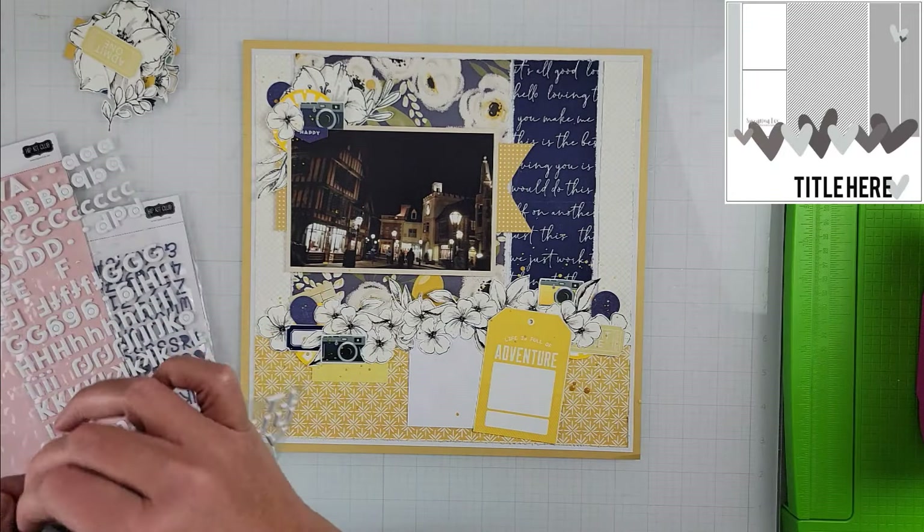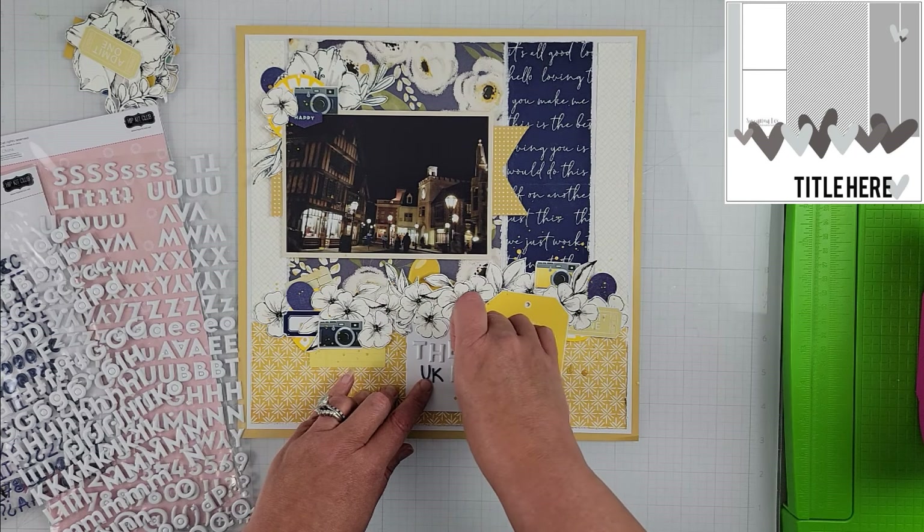From there I pulled out a whole bunch of other ephemera pieces — most of it is digital, either labels, cameras, or things like that — and added those to my cluster. I also added a cluster on top of my photo.